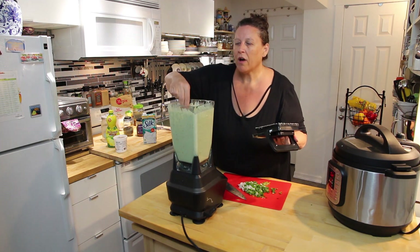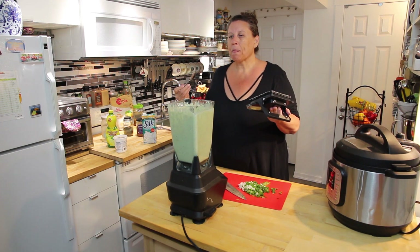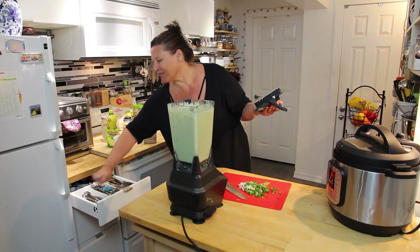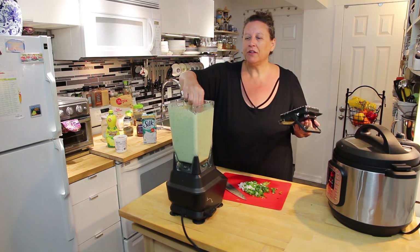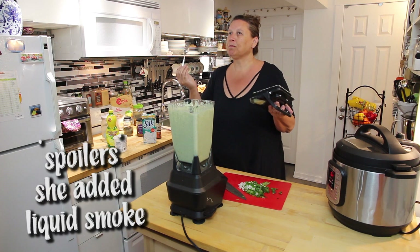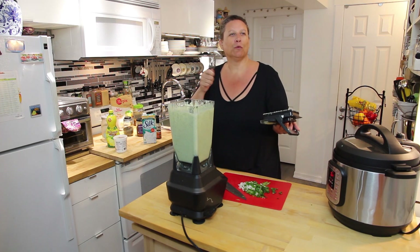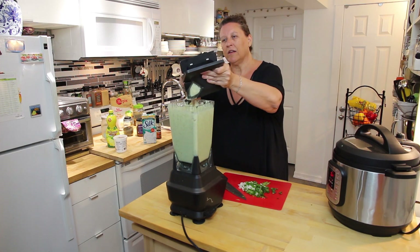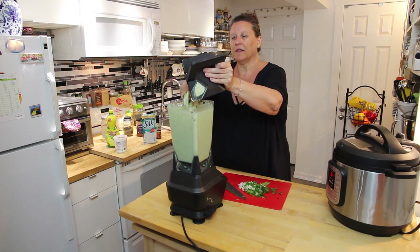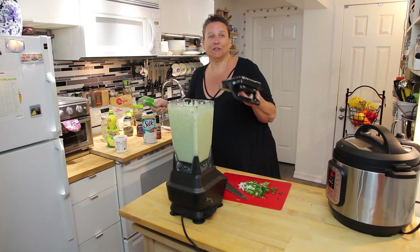Have another try... way better! It still has that underlying sweetness, but it was also missing liquid smoke. I think with the liquid smoke it will satisfy your cheese craving. And you can always add some shredded vegan cheese into it if you like.